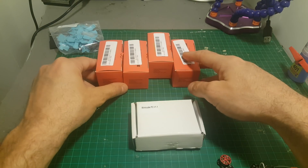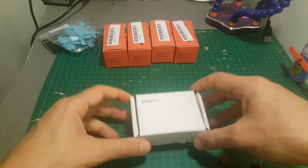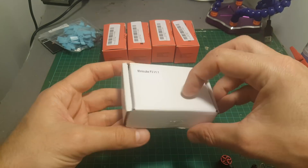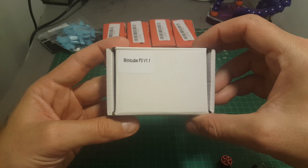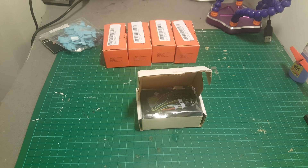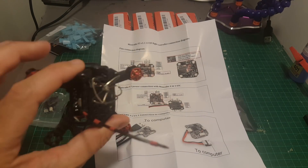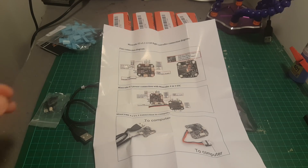I'm waiting for two new microframes to show up and then I'm going to use the motors with them. In this video I'm going to concentrate on the Mini Cube F3 — this is the 1.1 version. Let's start by unboxing all the items we get in this box. First of all, we got this diagram, which by the way didn't come with version one.